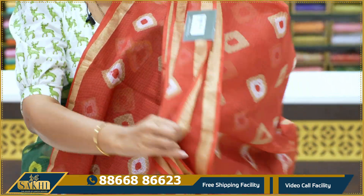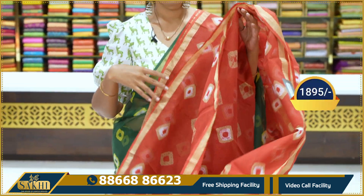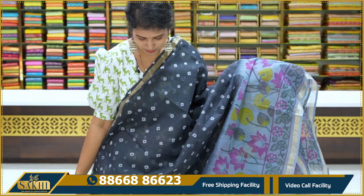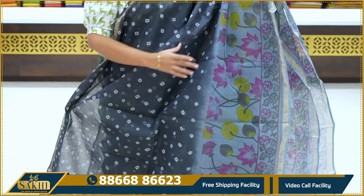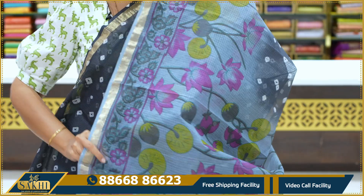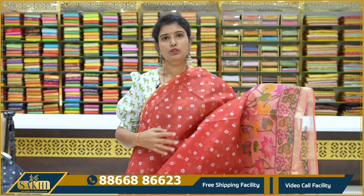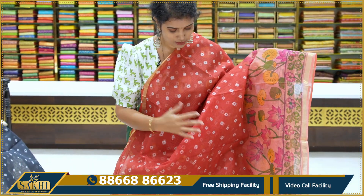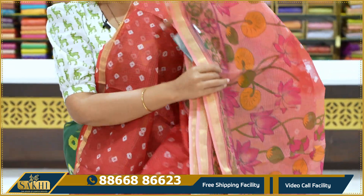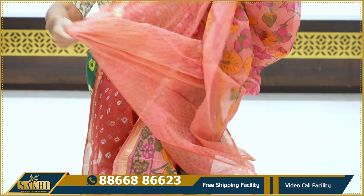One more color combination, running pallu, contrast plain blouse, price 1,895. Elephant grey with light grey combination, sari with batik print, kalamkari print border. Pallu and blouse, price 2,095. Same design, one more color combination: maroon with pink. Batik print with kalamkari print pallu, contrast blouse with printed booties, price 2,095.